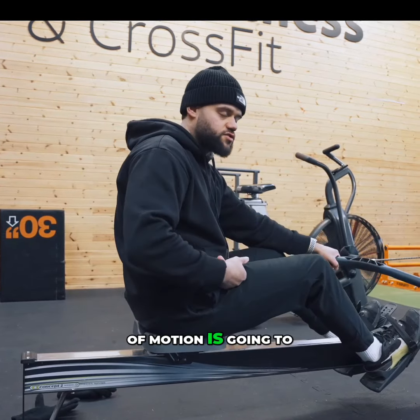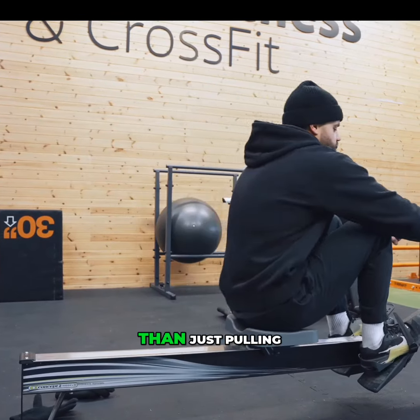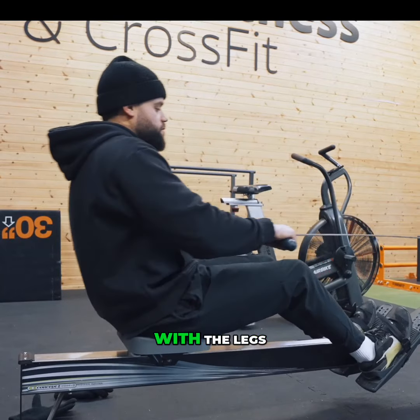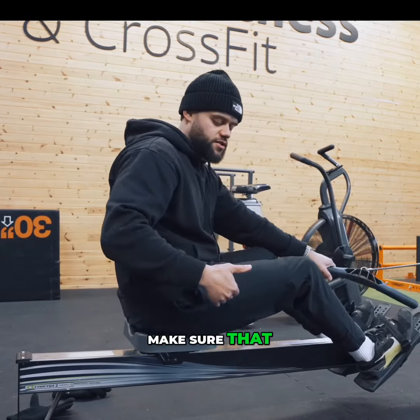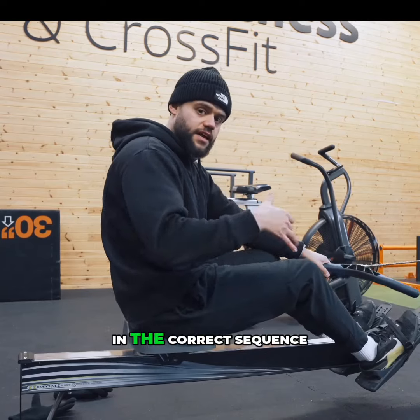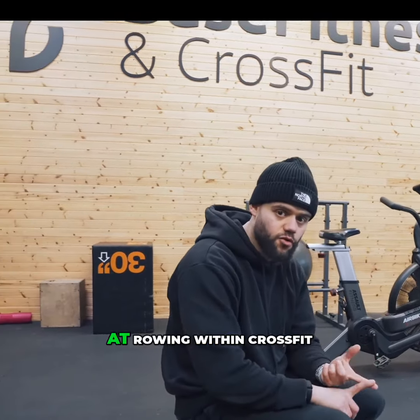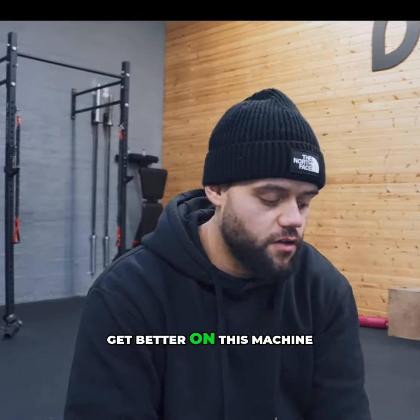Going through that full range of motion is going to be a lot more effective than just pulling with the arms or just pulling with the legs. You want to make sure that you're using your legs and your arms in the correct sequence. Those are some quick row tips to help you get a little bit better at rowing within CrossFit, High Rocks, or just generally get better on this machine.